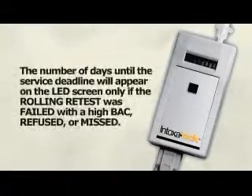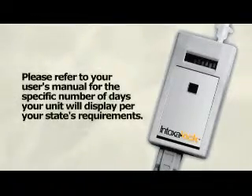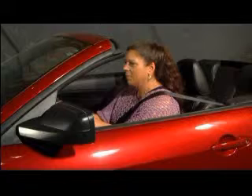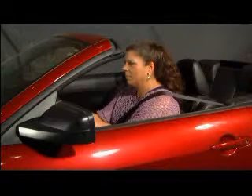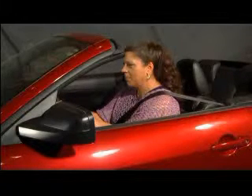The number of days until the service deadline will appear on the LED screen only if the rolling retest was failed with a high breath alcohol content, refused, or missed. Please refer to your user's manual for the specific number of days your unit will display per your state's requirements. The Intoxalock will also activate the vehicle's horn in most states. The horn will sound not only when a rolling retest is failed, but also when one is missed or ignored after several requests. Note that the horn will not honk in all states. Refer to your user's manual for more information on your state's requirements.